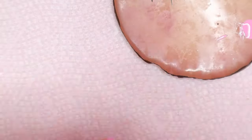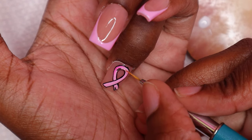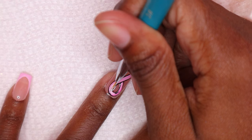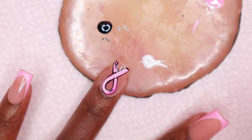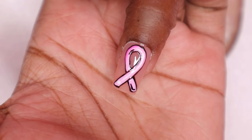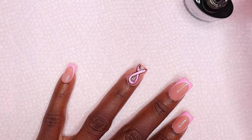Now I'm using the white gel polish, placing some on my nail palette, then drawing a line inside the logo. I placed a dot with my dotting tool and cured for 30 seconds. I think it looks so good — it's really simple but something about it is just amazing. I'm going to apply matte top coat to the ring nail and cure that for 30 seconds.